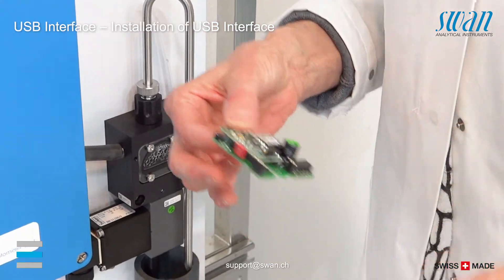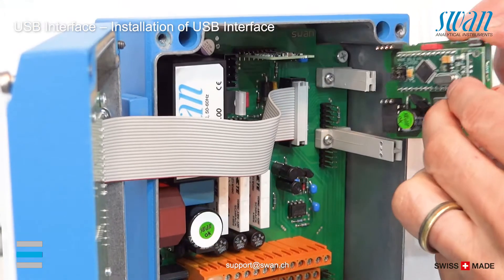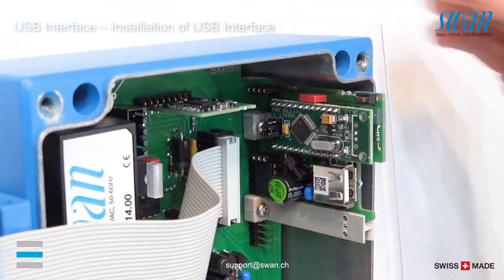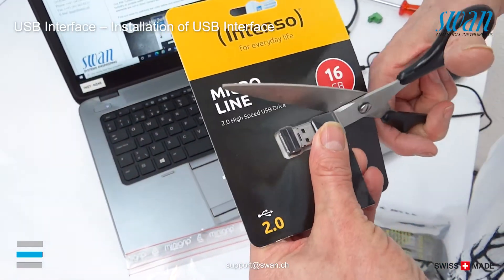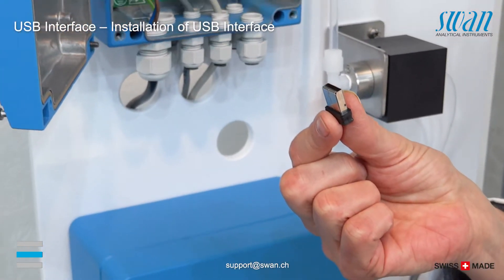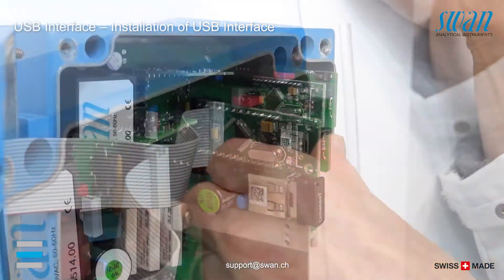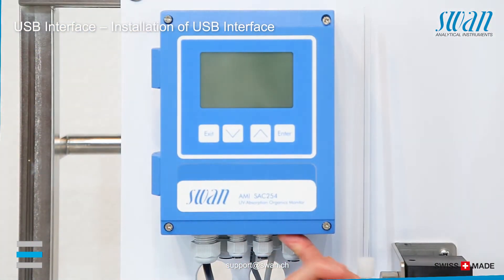Insert the USB interface into the slot with the plug facing towards the mainboard. Insert the USB stick into the USB socket. Close the transmitter housing and switch on the power.